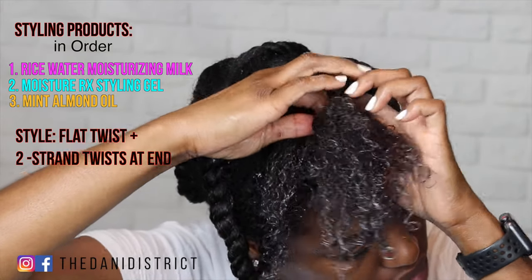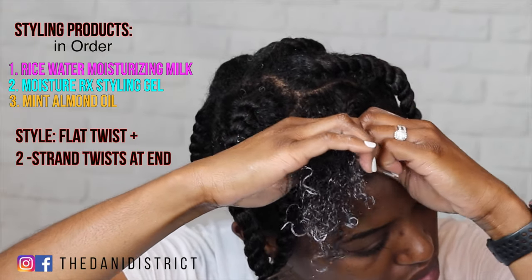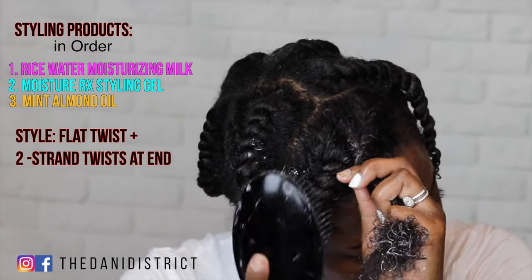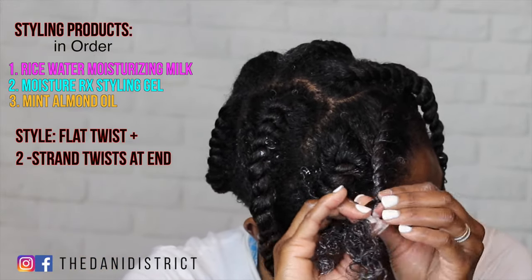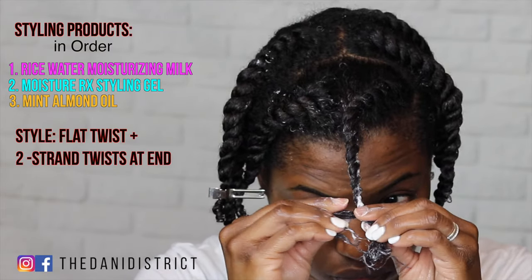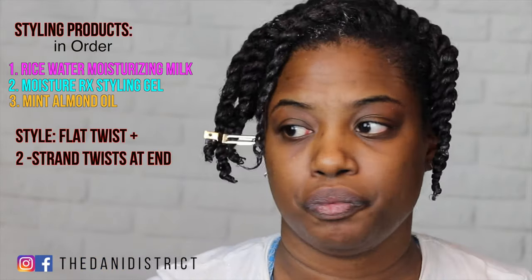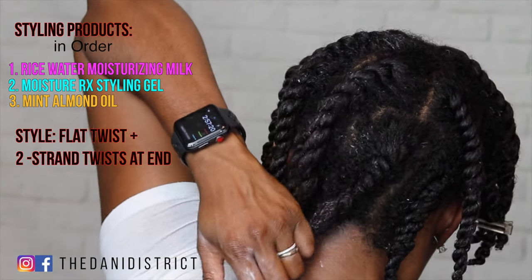Once you're done, you just let your hair air dry. This is a really good quick go-to style. With the big twist you don't get as much definition, but I'm going for a big picked-out afro, so it'll be fine.